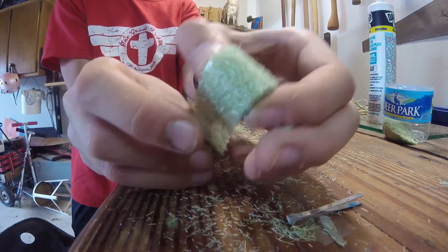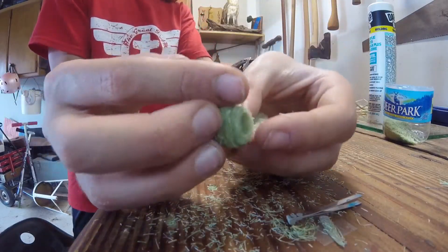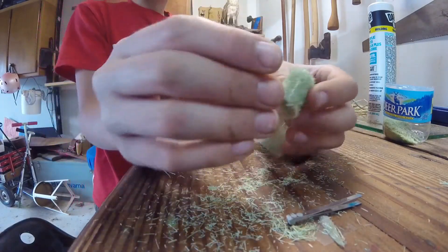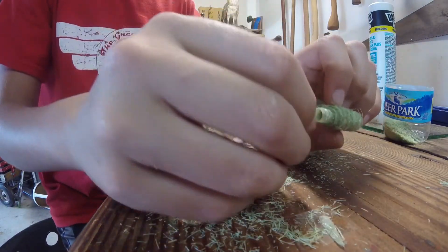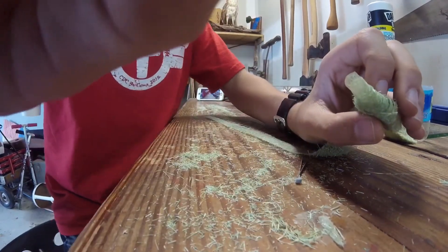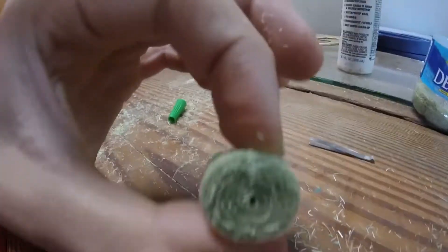Pull it tight. Then you have to get your tweezers in there and pull it even tighter. Just kind of twirl it around. Then after it's all wound up, glue the bale shut — and that's pretty much it.